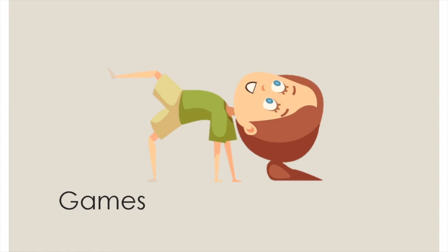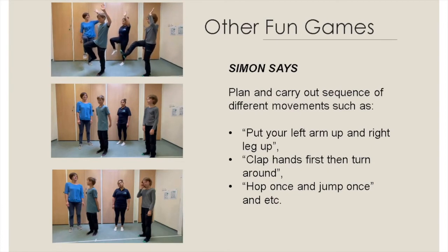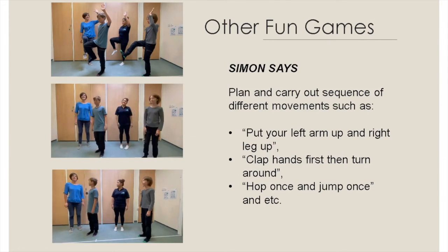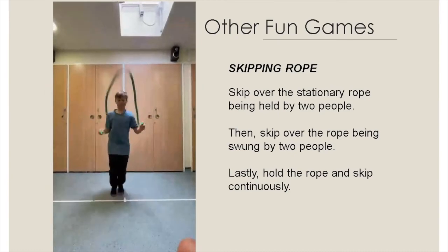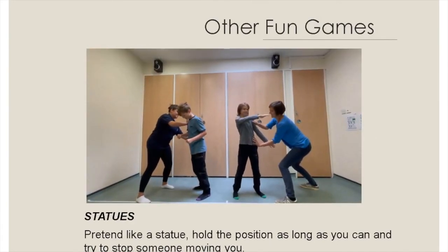The fifth set of videos will involve different games wherein the child will be doing motor coordination activities with other people. Plan and carry out sequences of different movements, such as: put your left arm up and your right leg up; clap hands first, then turn around, hop once and jump once. You can also make your own movements and have your child do it. Ask the child to skip the rope in different ways: skip over the stationary rope being held by two people, then skip over the rope being swung by two people, and lastly hold the rope and skip continuously. Pretend like a statue, hold the position as long as you can and try to stop someone moving you.